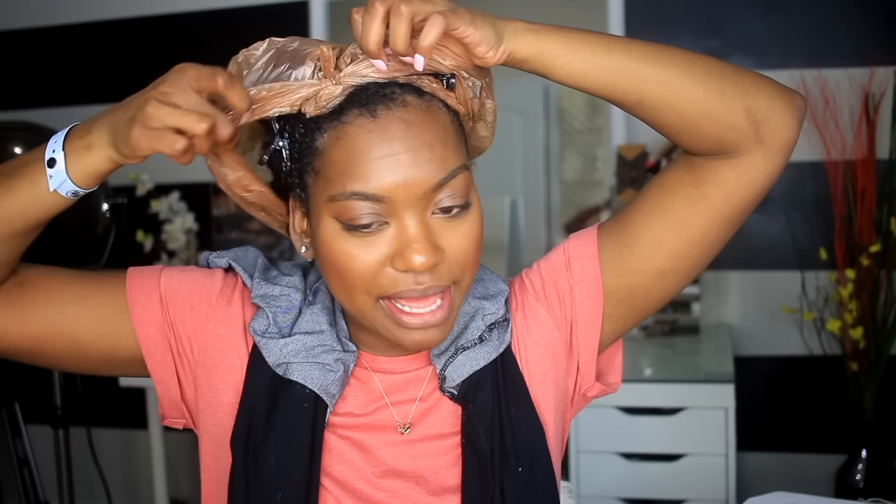I put a plastic bag from Publix on to keep the moisture in. If you're new to my channel, welcome — go ahead and hit that subscribe button. I have low porosity hair, and I'm more of a 3C/4A type, though I go more by porosity than hair type. My hair is super moisturized right now, so let's get started.